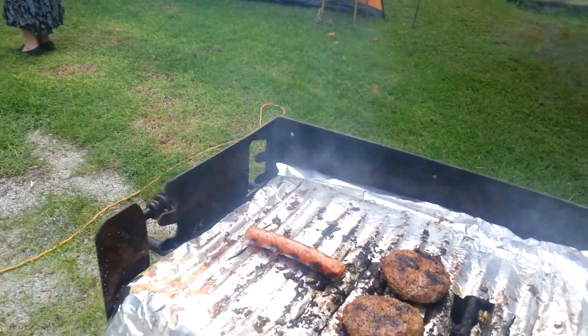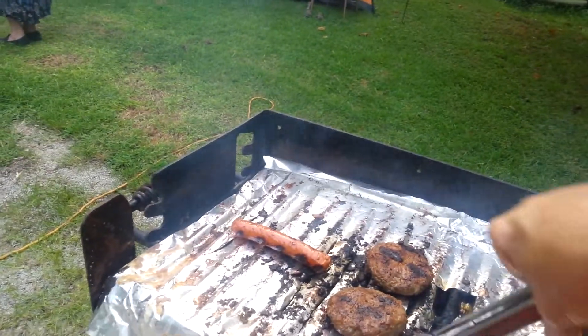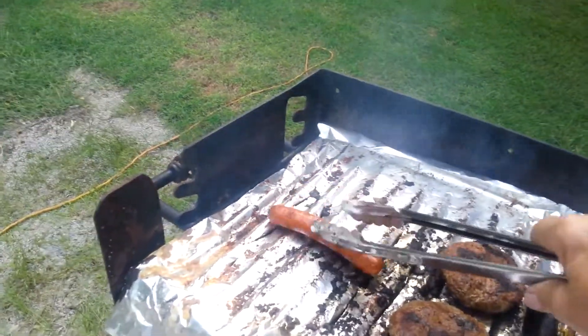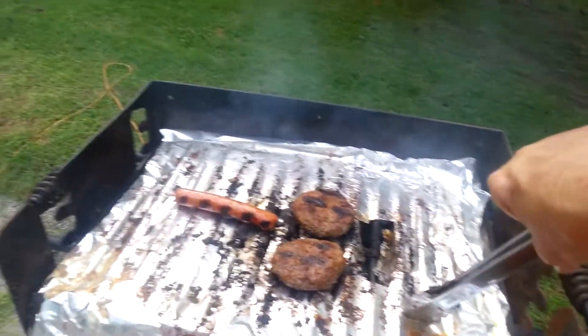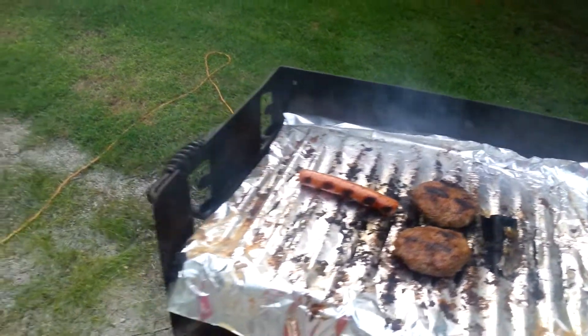I can just warm them up on the griddle, and I think they're going to grill out again tomorrow anyway, so I can warm those up. I also brought Hebrew National hot dogs for me and my mom. I've got pimento cheese for sandwiches, Ritz crackers, and peanut butter for homemade nabs — we never buy nabs, we just make our own.